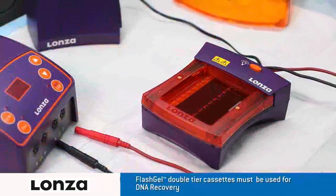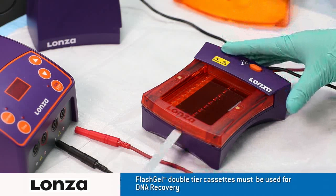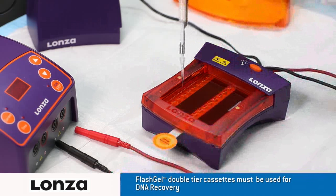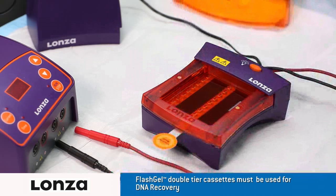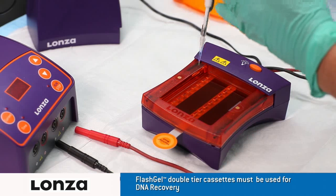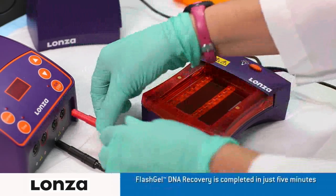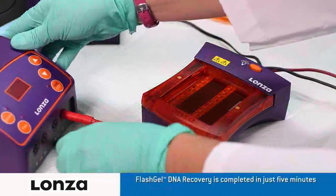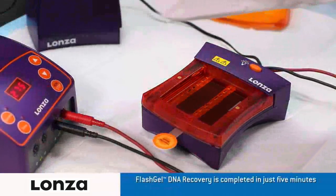Insert the FlashGel mask underneath the second-tier row to block the light. Prepare your samples using FlashGel loading dye and FlashGel markers, both designed to optimize performance. Plug the electrodes into the power supply, turn on the FlashGel dock, and then the FlashGel power supply, and set to run at 275 volts.